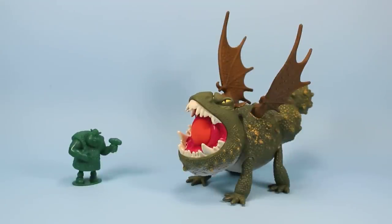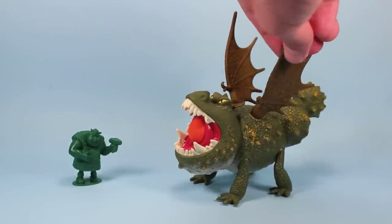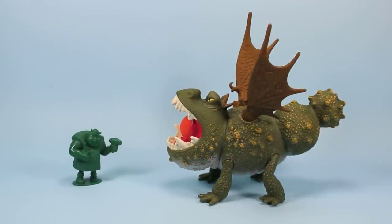It's really hard for me to pick a favorite in this line now — each dragon is so great. If you're looking for a dragon that shoots a powerful projectile, pick up Meatlug. He's great for doing that, and just a really neat, fun toy to play with.